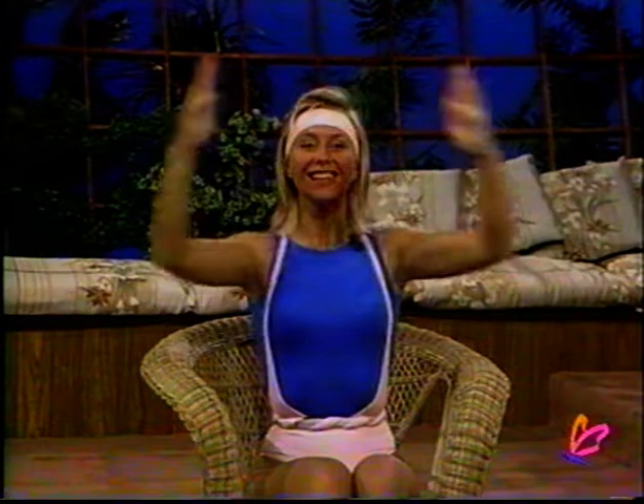Now we're going to concentrate on the pectoral region — the chest area. Let's push our palms together and out; really push in and out. Just concentrate on different areas of the upper body today, just to show you that you really don't have to get up to exercise. Really push forward and push back. If you have children at home, you can play peek-a-boo with them — hide behind your hands, exercise with your children. Let's count down — ten, nine, eight, seven, six, five, four, three, two, and one.